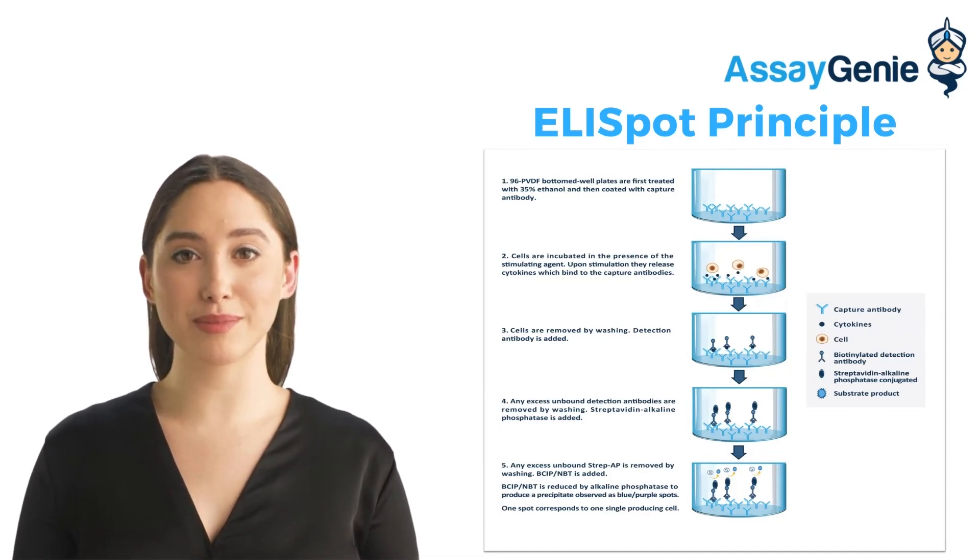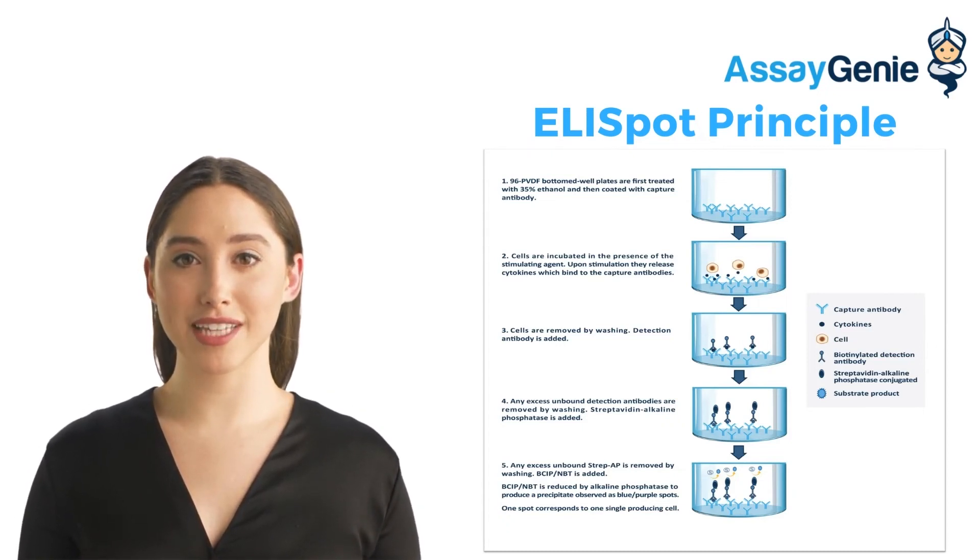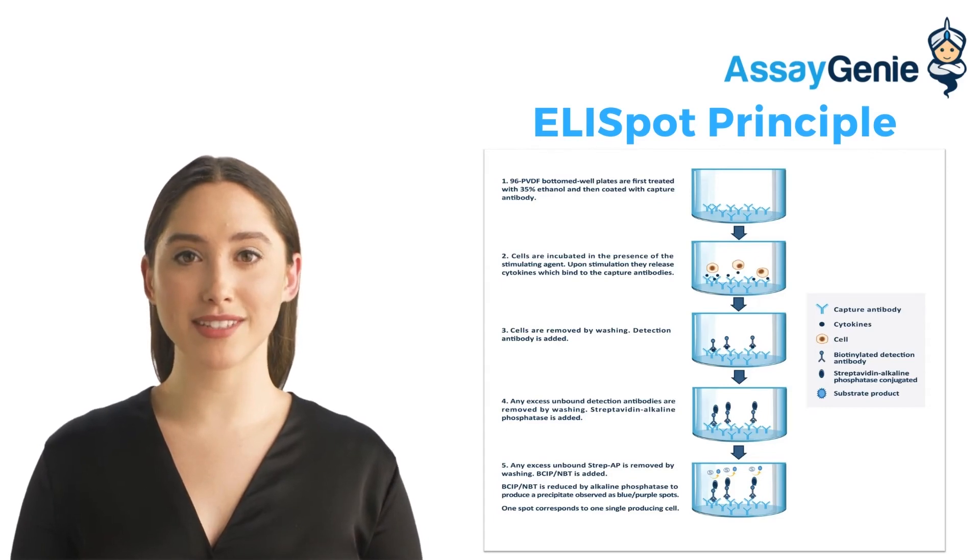Each spot corresponds to an individual cytokine or antibody secreting cell. The resulting spots can be quantified using an automated ELISpot reader system or manually using a stereomicroscope.